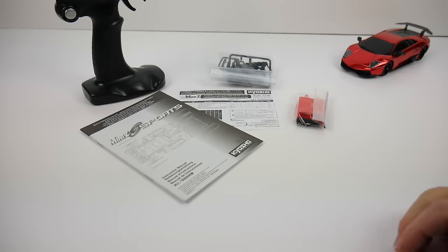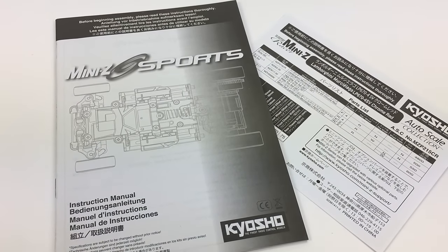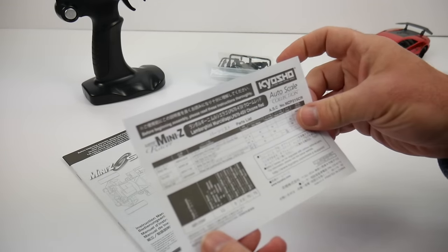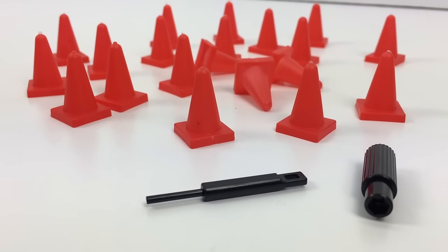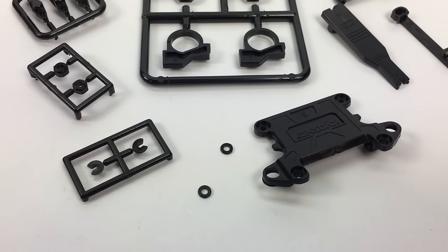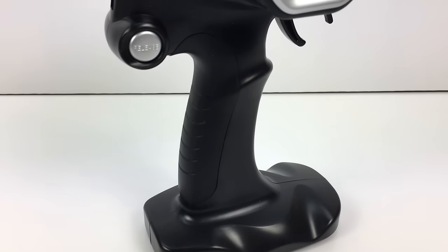Inside the box we have a few items, including the Mini-Z Sports owner's manual — pretty thick actually, with lots of information for your new vehicle. There's also a supplement parts list from Kyosho. You get about 20 of these little tiny cones, which are pretty cool, and a couple of tools to work on your Mini-Z. Last is a set of parts — I don't even want to guess what these are because I don't know the chassis well enough. The 2.4GHz remote is pretty nice for such a small car.